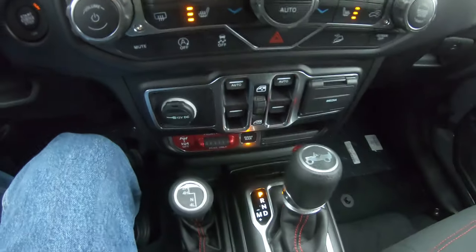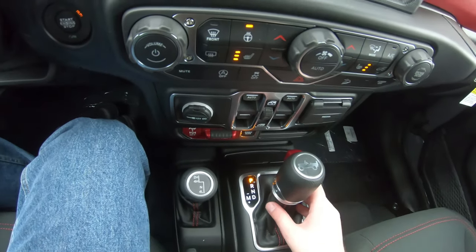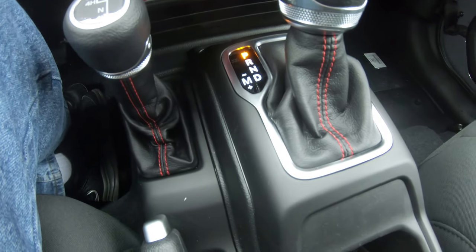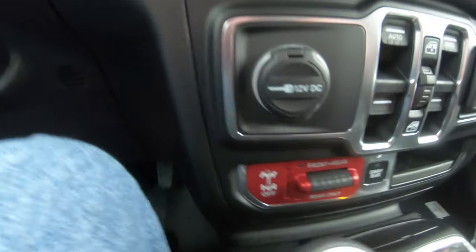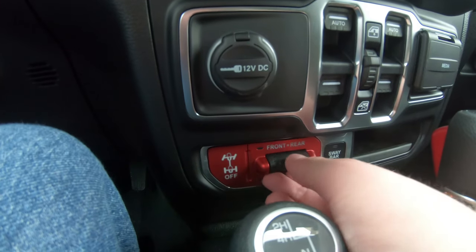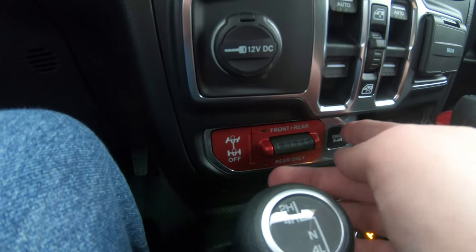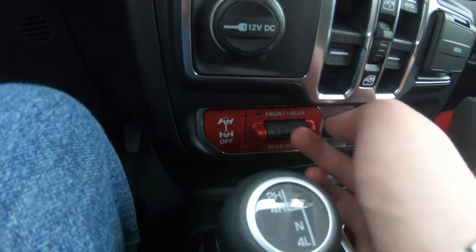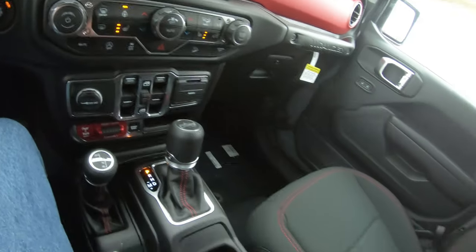I love the little Jeep badge. Now if you get the manual, it won't have that. But also cool about the manual — right here you can get a little red clip you pull up to put it in reverse, which I really like. The 4WD button right here — look at that, locking differential. Look at that sway bar disconnect button. Little cubby to store your phone.